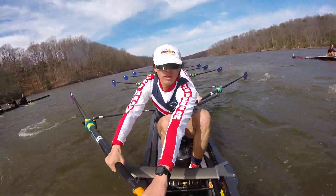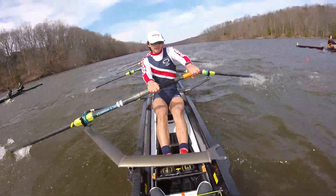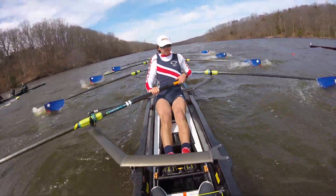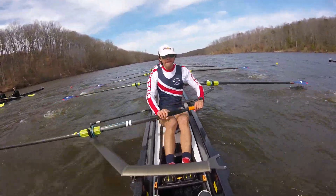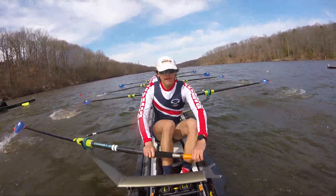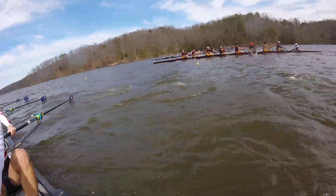Four! Thirty-six! Five! Six! Seven! Thirty-five! Eight! Nine! Ten! Two strokes down over two. On this one. One! Two!